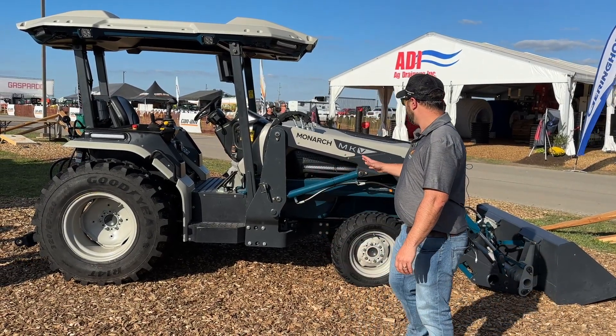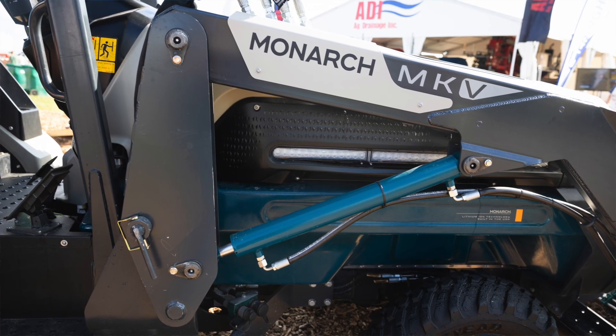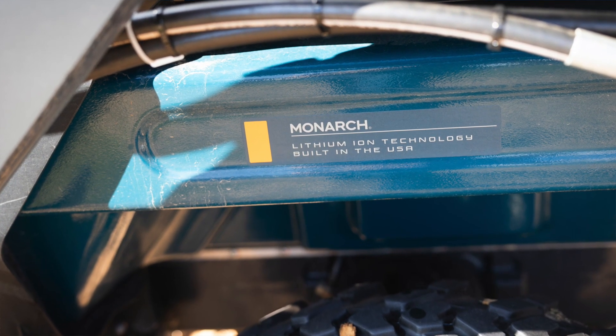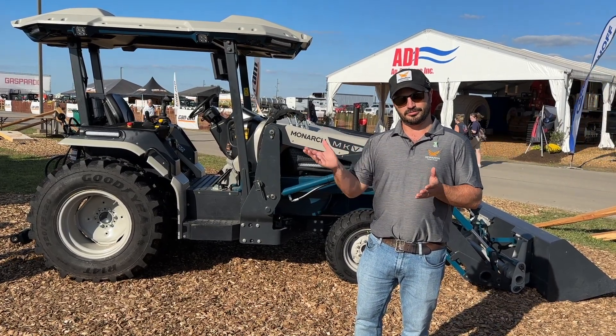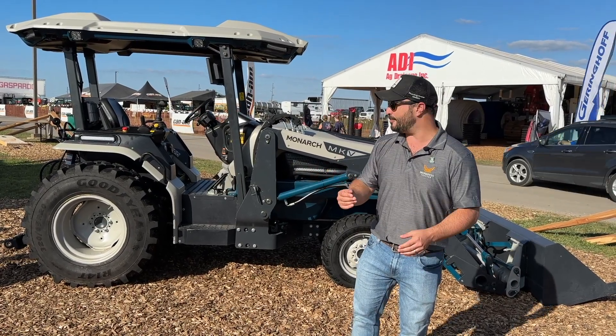What we have down below is our battery, which is all of this blue area down here, which makes for up to 14 hours of runtime. It charges off of a US standard J1772 charger that you find at any public charging station, which can charge in about five hours.